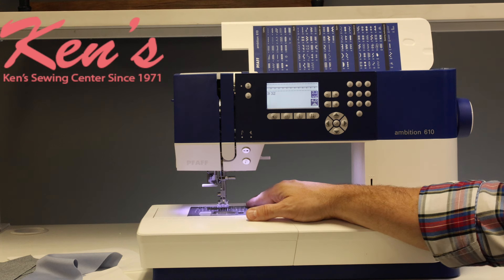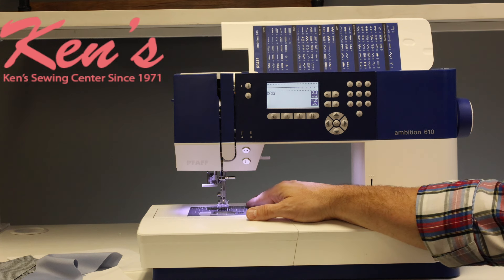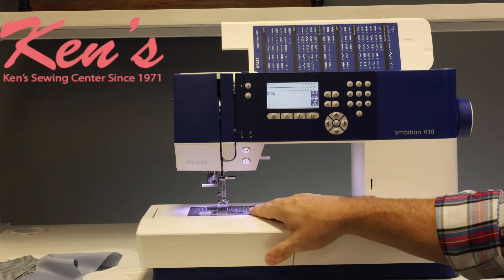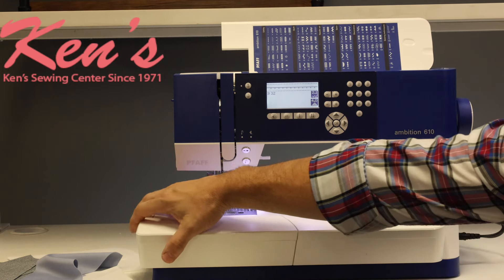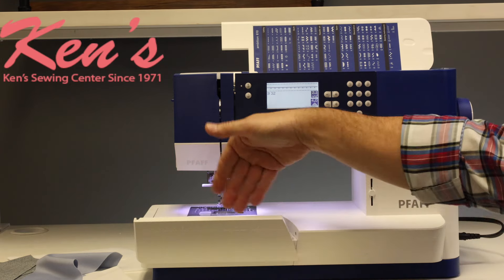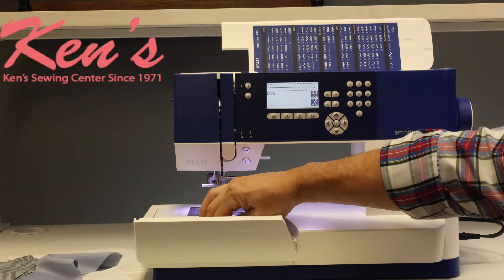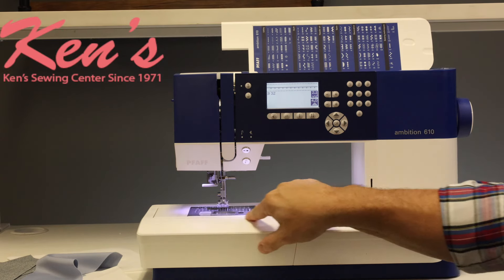Ken's Sewing Center carries all the optional accessories for the 610. If you have questions, we'll have a lot of that on our website, but you can always give us a call. I like the accessory tray and how it opens up towards us — all I have to do is open that up, see all my accessories, get what I need, go right back to it, and close it back up. There's a little brooder right here on the front as well.